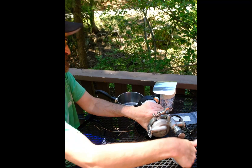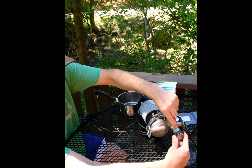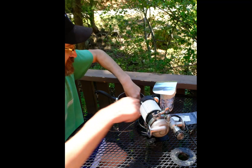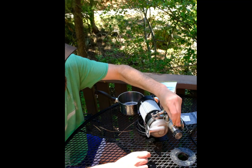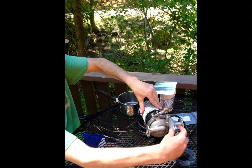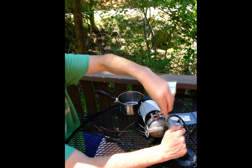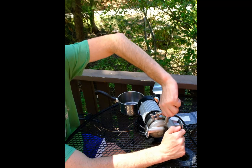Give it a couple of twists and start looking for the spot where it'll have a groove, then solid, then a groove — that's where the retaining clip goes. To put the clip back in, just put it right there on the two grooves and push down like this. Turn it all the way back in and we can move on to lubricating our cavitation prevention valve.